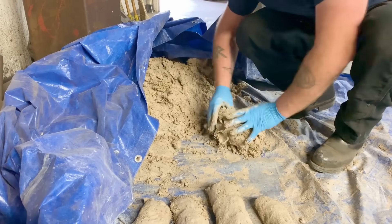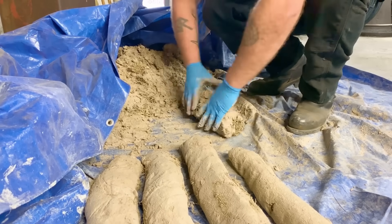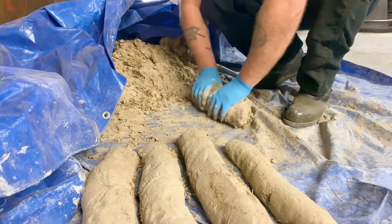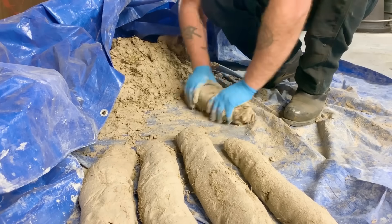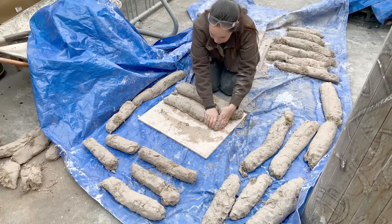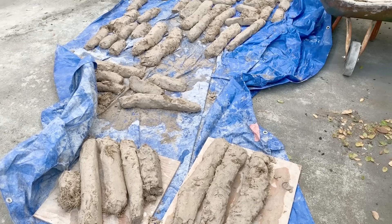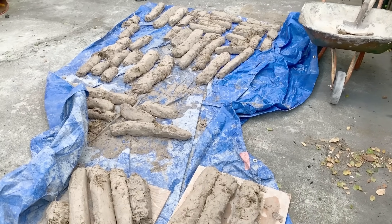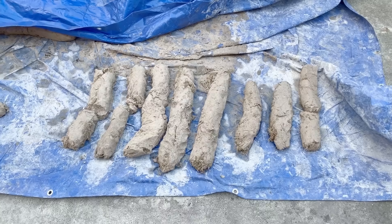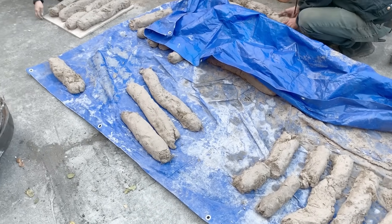We started out with about 100 pounds of Tennessee ball clay, about 150 pounds of EPK, and 150 pounds of sand. We mix it all together with water and peat moss, knead it together, and then create coils. If any of you have done ceramics, coil building is the exact same process.